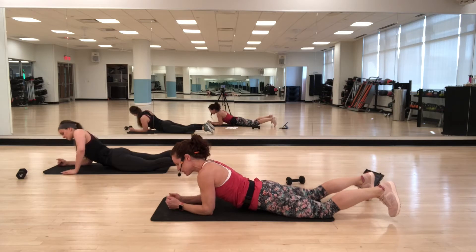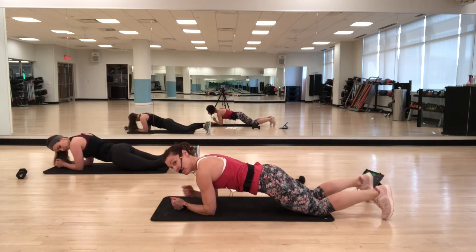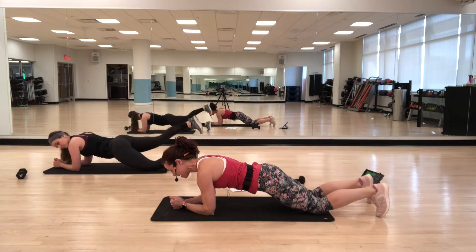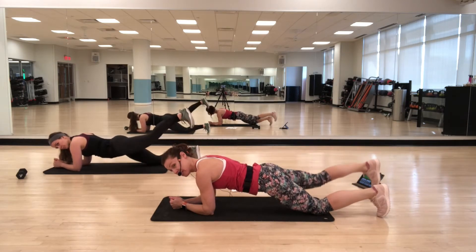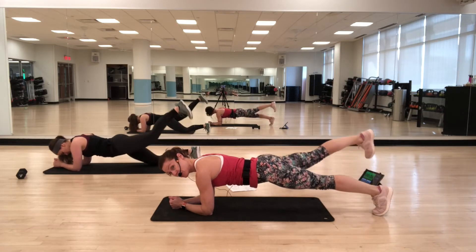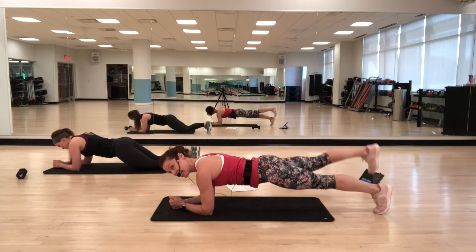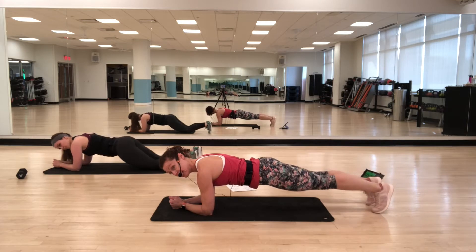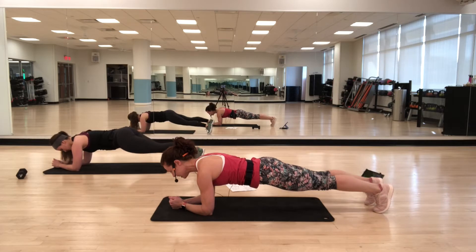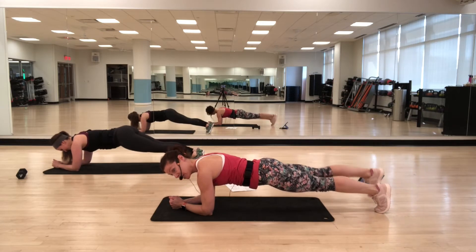We're coming to a hover. Forearms down, fists side by side. Start with your knees down, shoulders right over your elbows. Lift up one leg, lower down, then lift up the other. Once you feel comfortable, you can straighten your legs — keeping shoulders over elbows, looking down towards your hands. As you lift, think about squeezing the glute, and make sure your shoulders don't go any higher than your hips. Make sure you breathe — a lot of people hold their breath during planks or hovers.